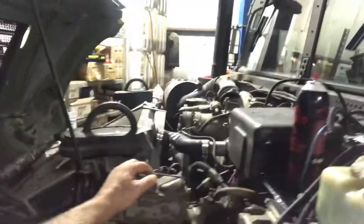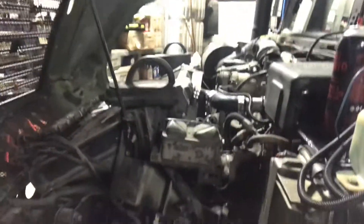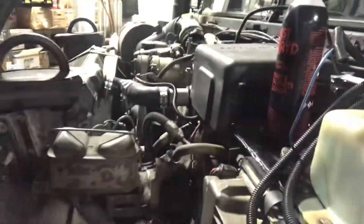For brakes, when we lifted the body off of it, we pulled the master cylinder so we didn't pull any brake lines. We just threw that back on so we don't have to bleed brakes or anything.